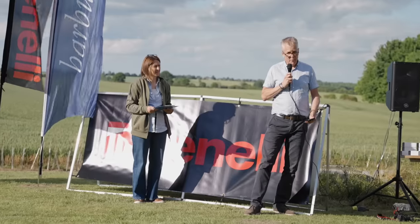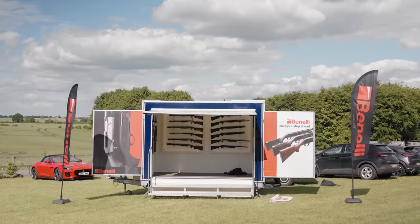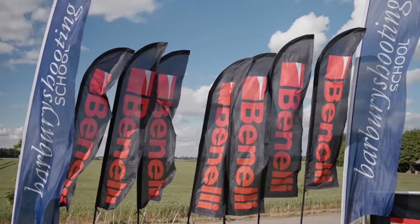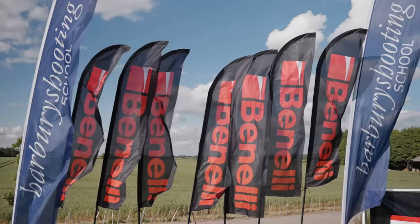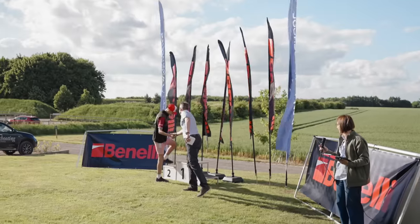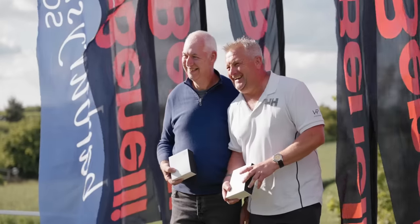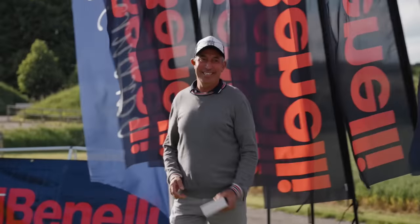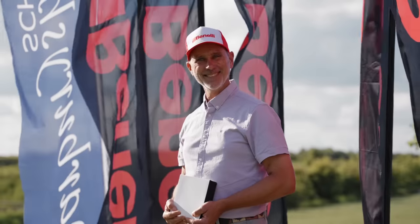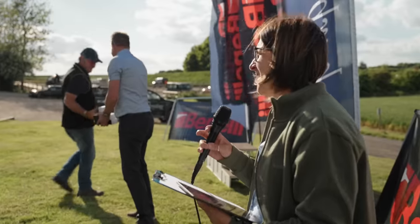A few quick thank yous — first of all to Barbary for hosting this event, they've done an amazing job. Also to the GMK team, all the refs, and our co-sponsors Ely and Clay Shooter. Veterans first place: Andy Moon. C-Class third place: Andy Moon, Joe Smith. And in first place: Argon Ismet.